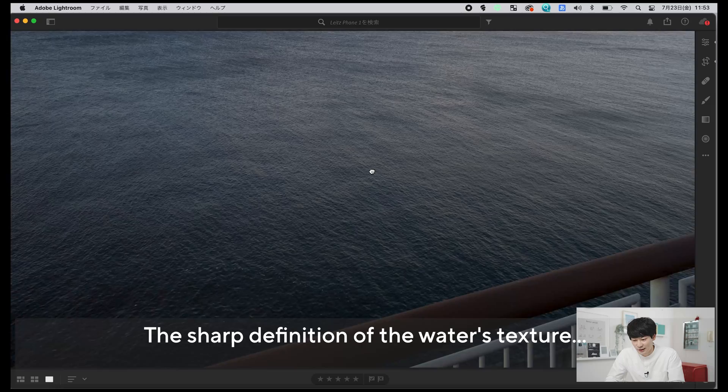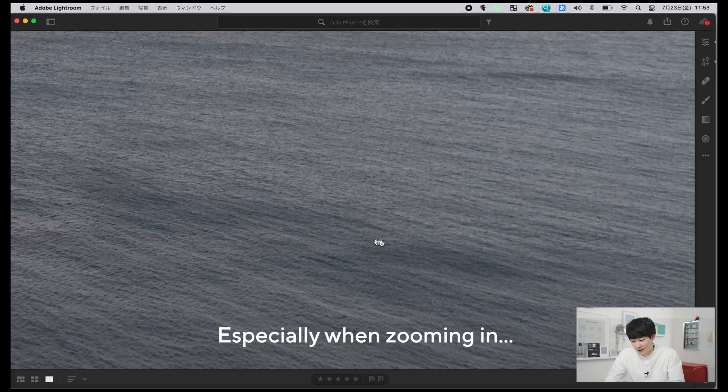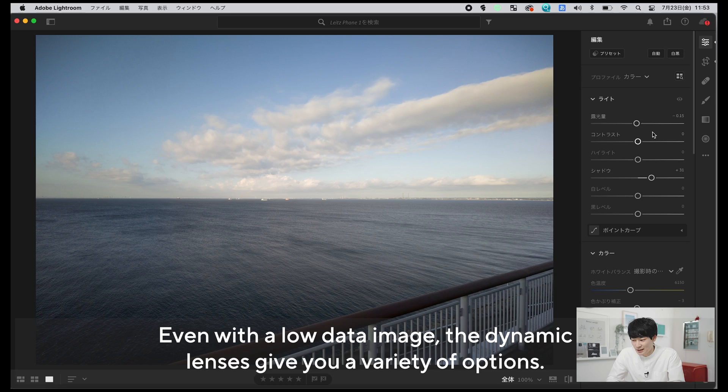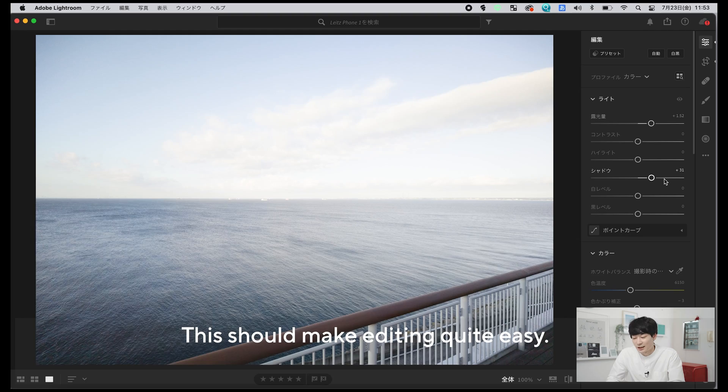このメッキの部分の質感とかもかなりパキッとシャープに写っています。個人的にすごいなと思った描写がこの水の波の質感で、もうスマートフォンのそれじゃないというか、かなり繊細に映し出してくれている気がするんですよね。拡大するとさすがにノイズとかザラつきは感じたりしますが、スマートフォンとは思えない仕上げになっています。RAWで撮影しているんですが、ダイナミックレンジが広いので編集もしやすい気がしますね。